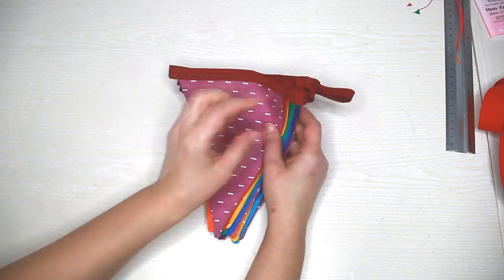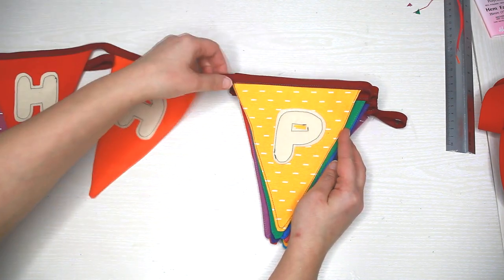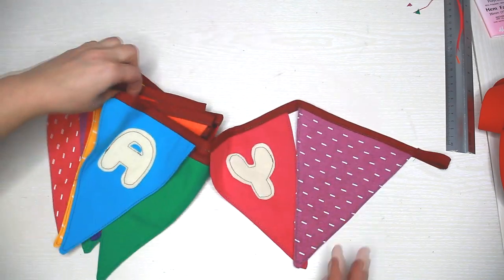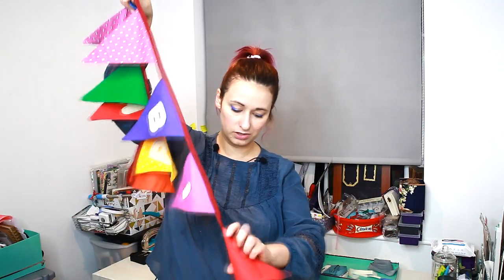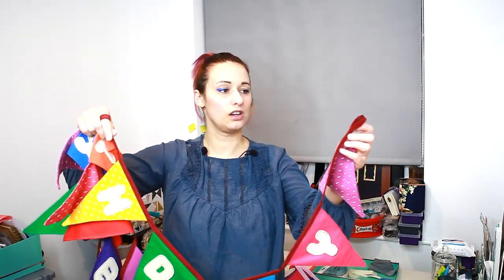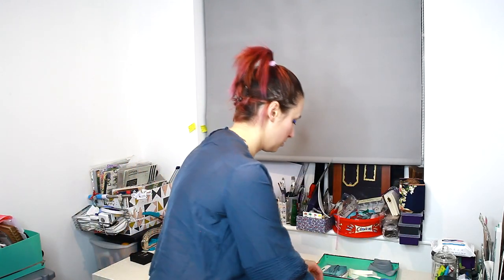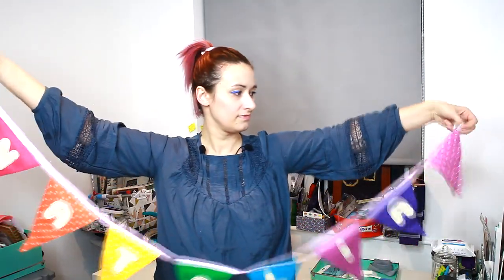This is how the bunting should look like — here is the final result! I kind of like how it turned out. It has all the colors of the rainbow. On each end I made a loop for hanging. I also made another one for my daughter's room — this one has her name on it, and uses all the colors of the rainbow as well.